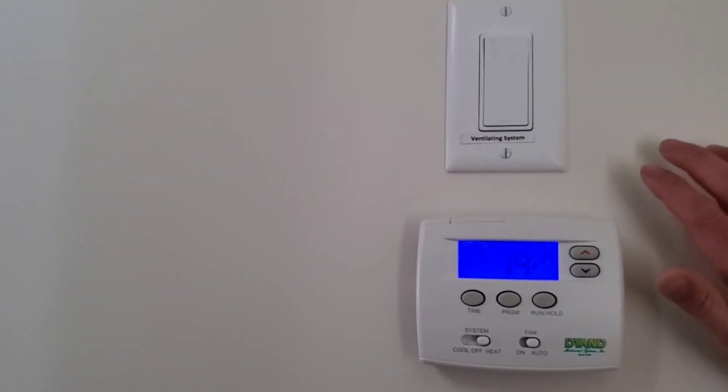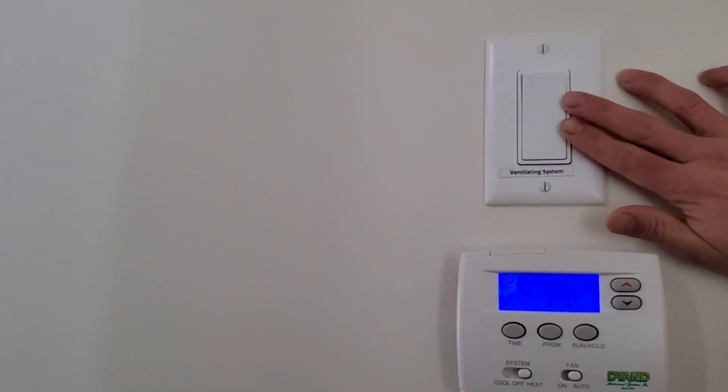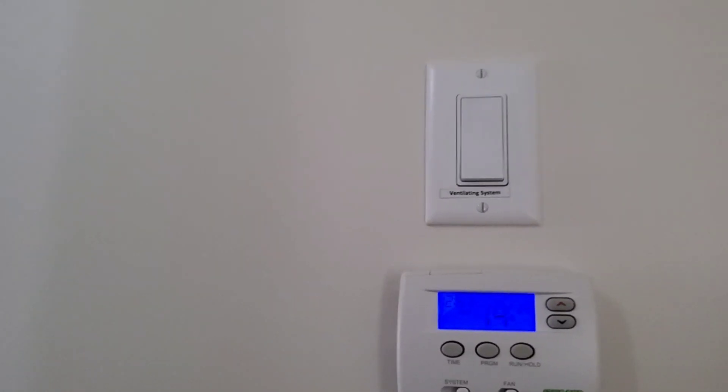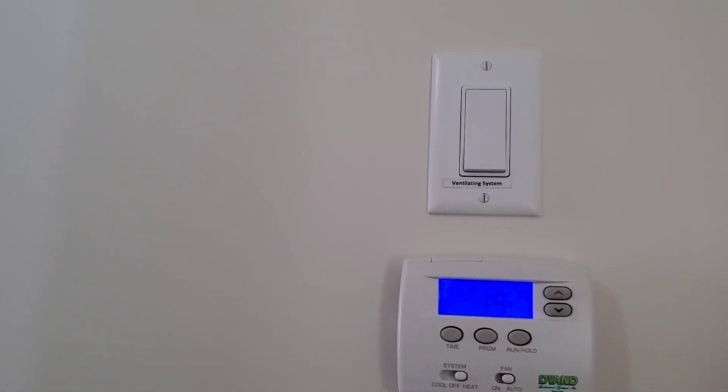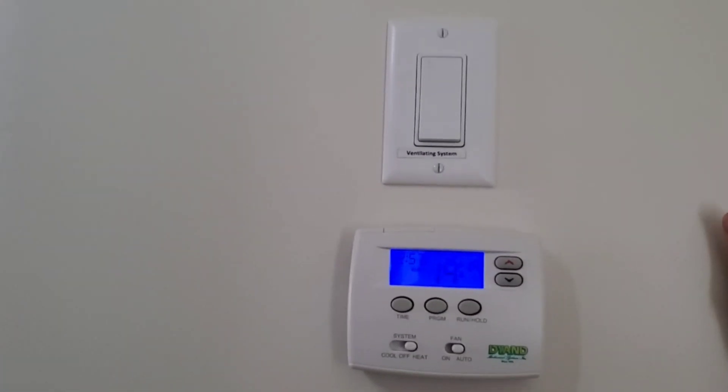So what they explained to me is you use this for summer. If it's very hot outside and your house is very hot, you must turn it on to recycle the hot air from the inside of the house for about one to two hours a day.